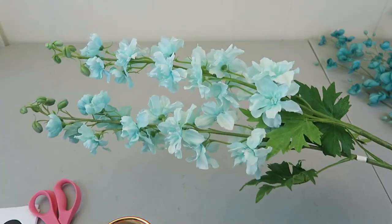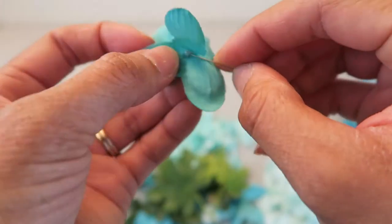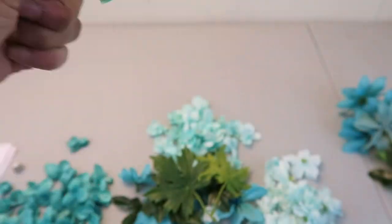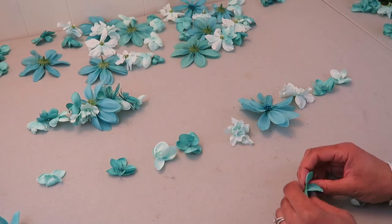I picked up these flowers half price from Hobby Lobby which I'm using for my spring decor. I pulled all the petals off and then I had a spool of thread — it's actually very clear plastic thread — and using a needle I threaded some of the petals. What I'm creating here will be featured in a spring decor video and so I'm just showing how I got everything started.